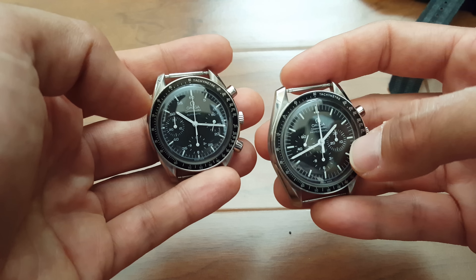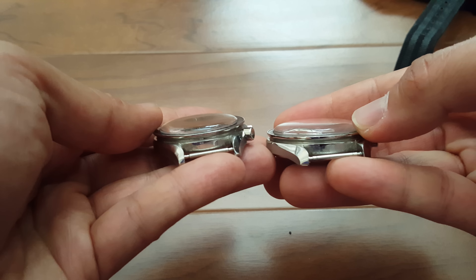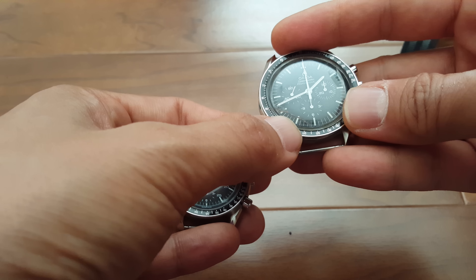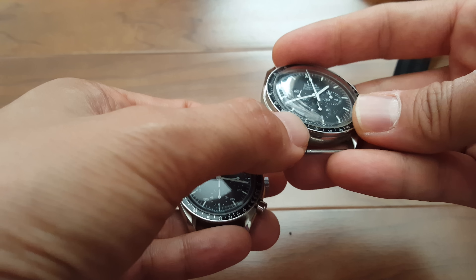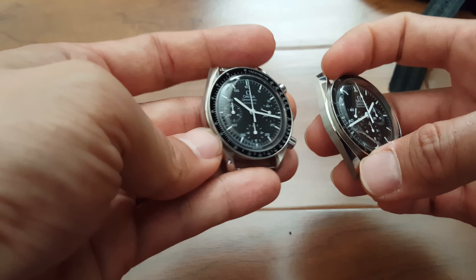The Reduced can also be had with sapphire crystal if you prefer, but this one has Hesalite just because of the domed look and the warm hues it provides. It's not as durable though — as you can tell since it is cracked — but it's planned to be replaced.